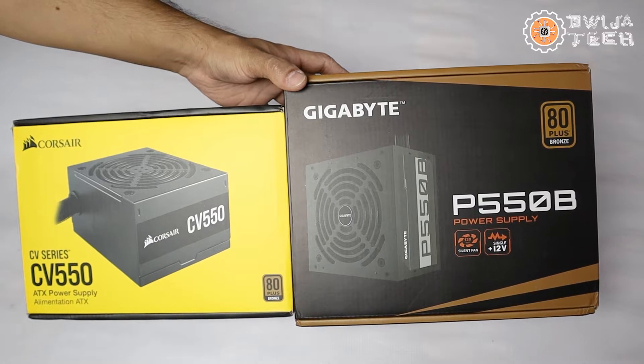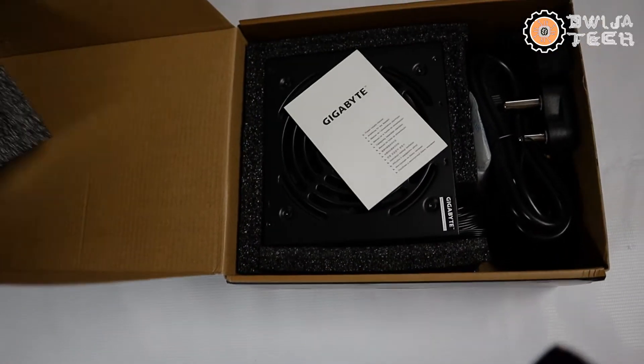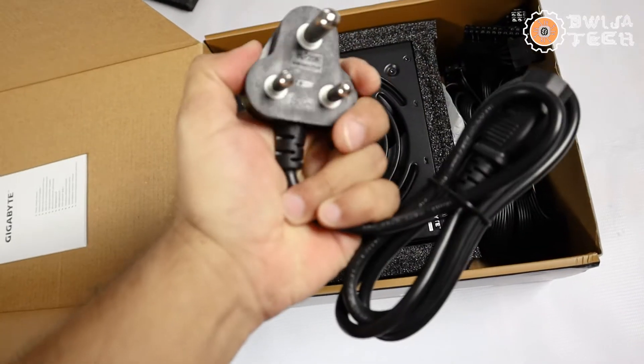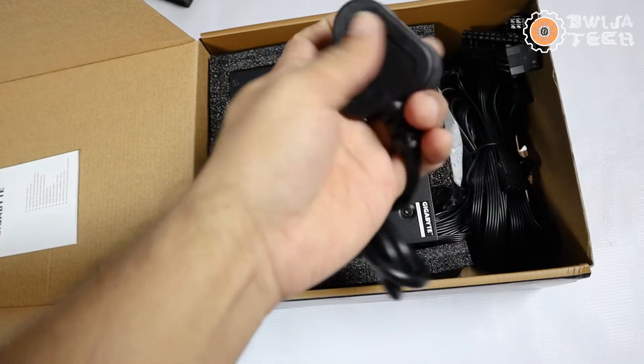Let's open up and see one by one what's inside each box. Starting with the Gigabyte P550B: directly after opening, we find a Gigabyte instruction card. Next is the power cable. I don't know why they gave a 16-ampere plug for a 550W power supply. As a power electronics engineer, I can tell you there is absolutely no need for a 15 or 16 ampere plug for a 550W supply. Gigabyte is probably saving cost by using a single product across all its power supplies. This is difficult because UPS units generally don't have a 16-ampere socket, making it hard to connect to your UPS. One option is to get a different cable, but that defeats the purpose of including one in the box.